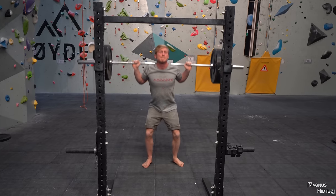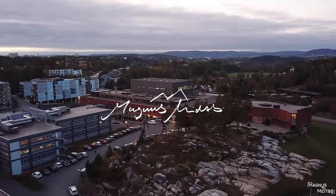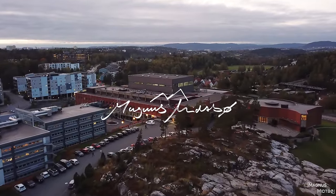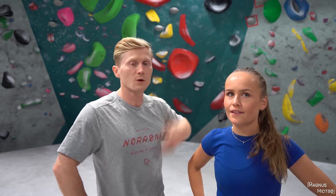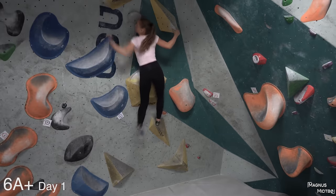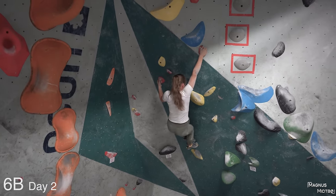That's really good Magnus. Come on! We're gonna boulder — gonna try the new boulders behind us. You did the 6A plus the first day, you did 6B on the second day, and now you're gonna try to do 6B plus. Yeah.